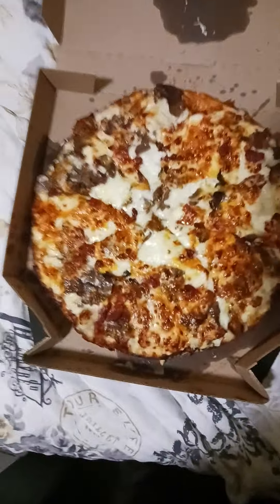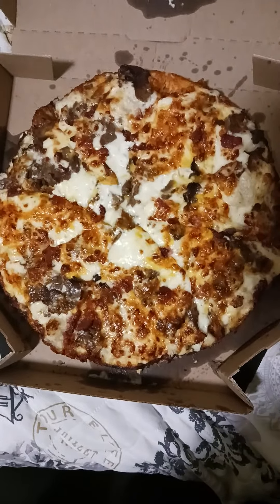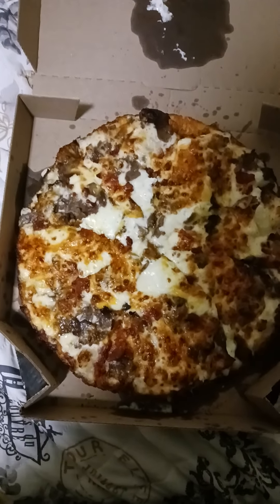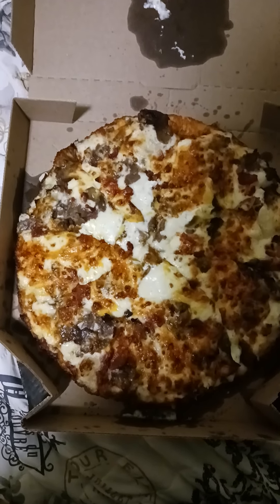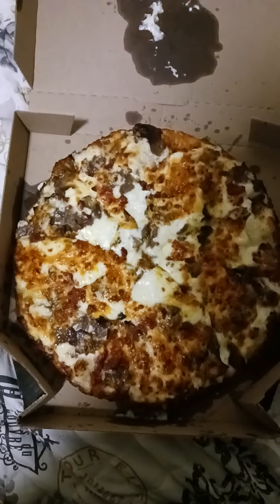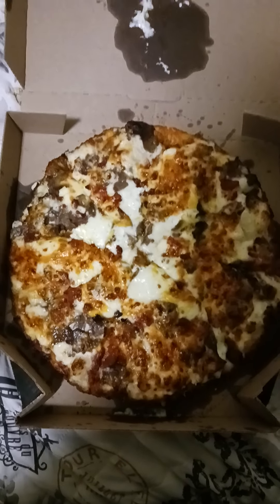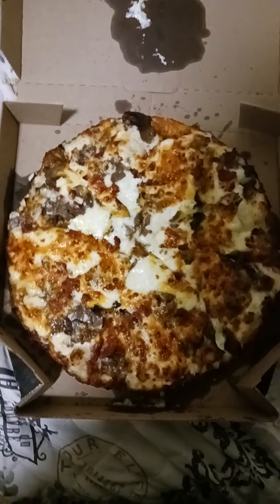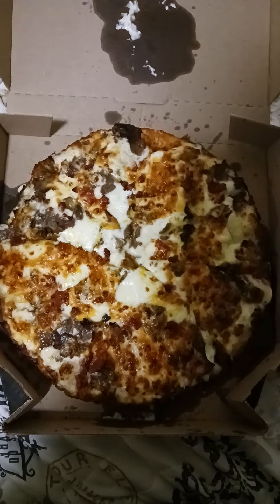Okay, there it is. It's basically no red sauce, no marinara sauce, with extra garlic parmesan, extra cheese, and extra cheddar blend. The regular cheese they use on their pizza is 100% mozzarella. If you get the cheddar blend, it's going to be 50% mozzarella and 50% cheddar cheese.